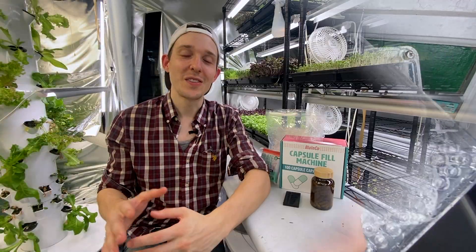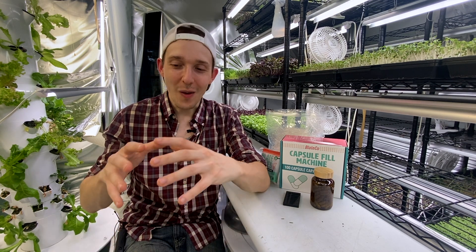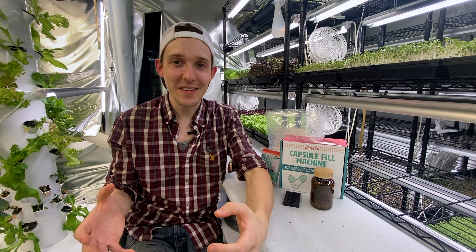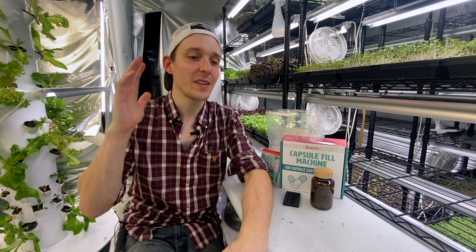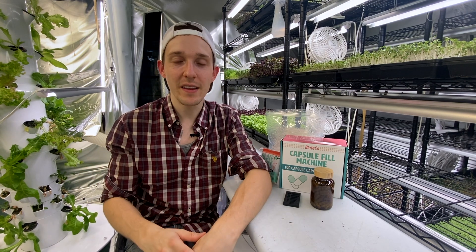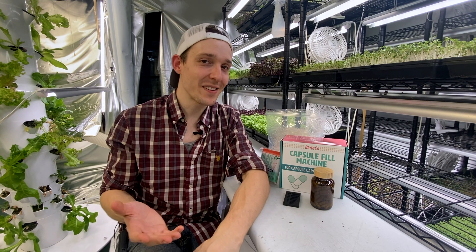That was pretty cool — seeing a hundred supplements come out of this machine, just the culmination of the work from growing the microgreens, drying them, grinding them. It was just satisfying, and I look forward to making some more.